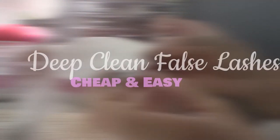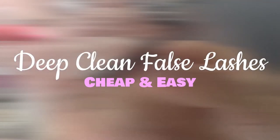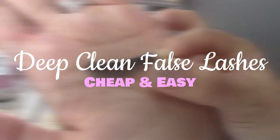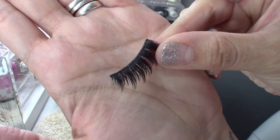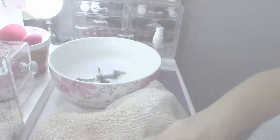Hi and welcome to my channel. My name is Rosa and in this video I'll be showing you how to deep clean lashes. I'll show you how to get from this to this. So let's get started.